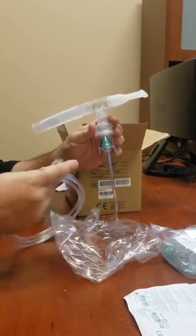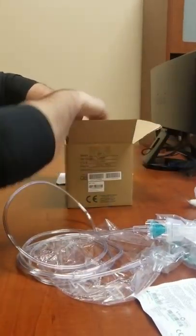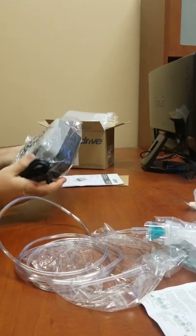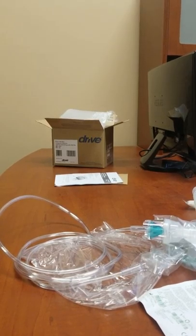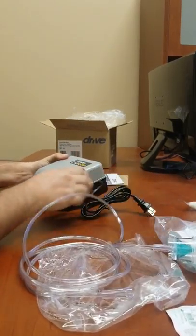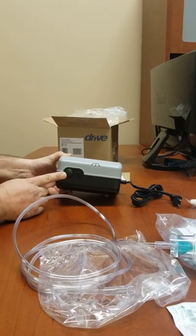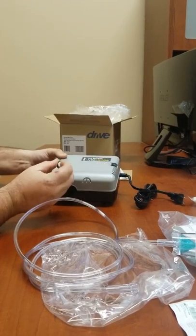Twist it on, and then on your machine, this will plug into your machine. So we'll get your machine out and pull the machine out of the plastic. Plug it in to an outlet. You have your on and off button which will be right on top. Your filter spot is where you can check it every couple months to see how dirty it looks inside.